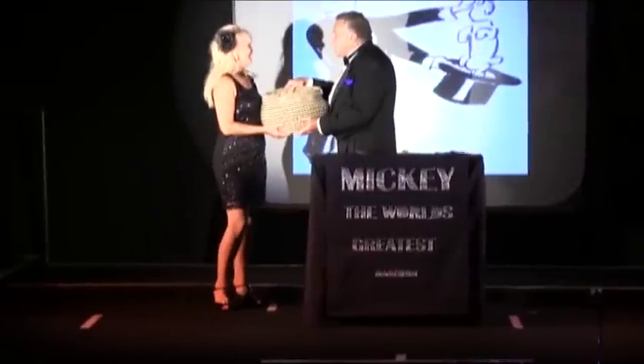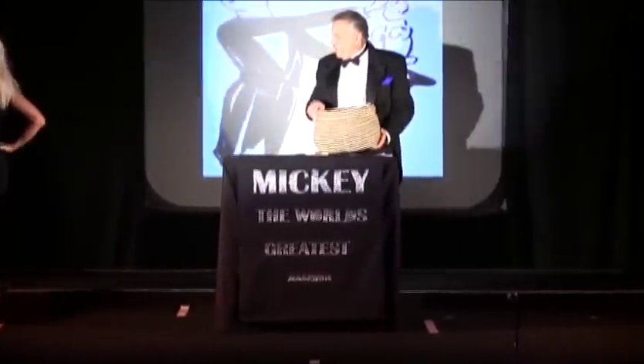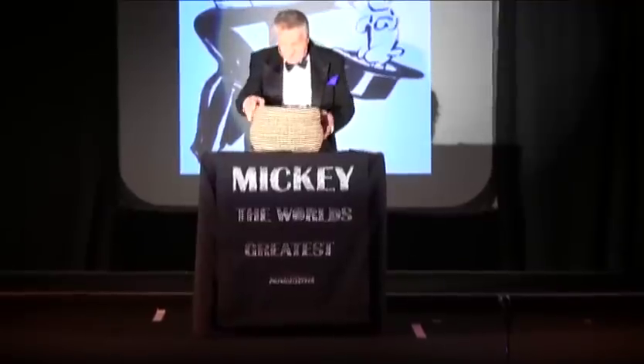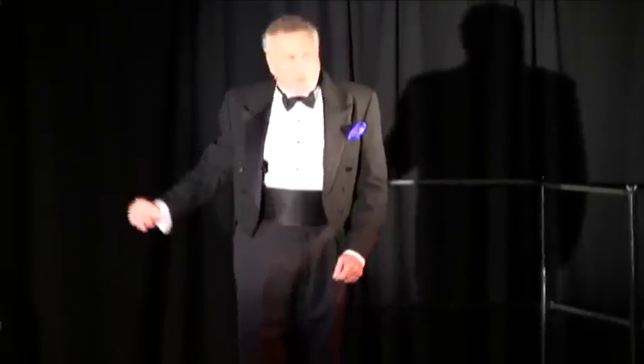Hi Trixie, thank you. Nice girl, every move's a picture. For my first one, let's have all eyes on the basket. That's the basket over there.